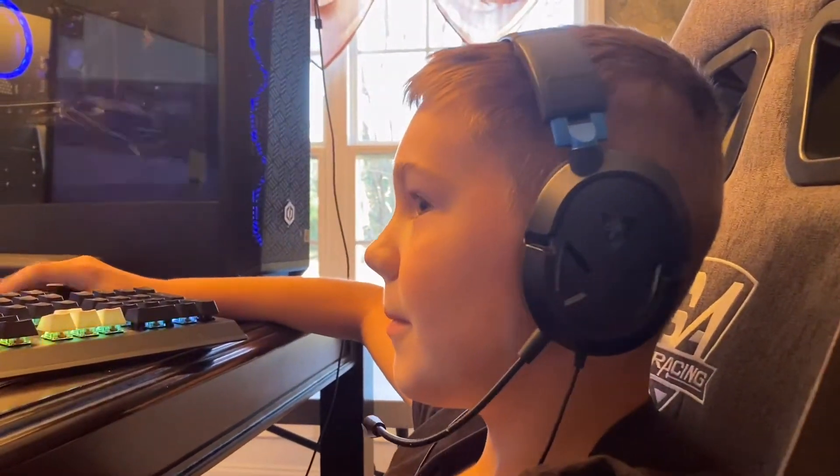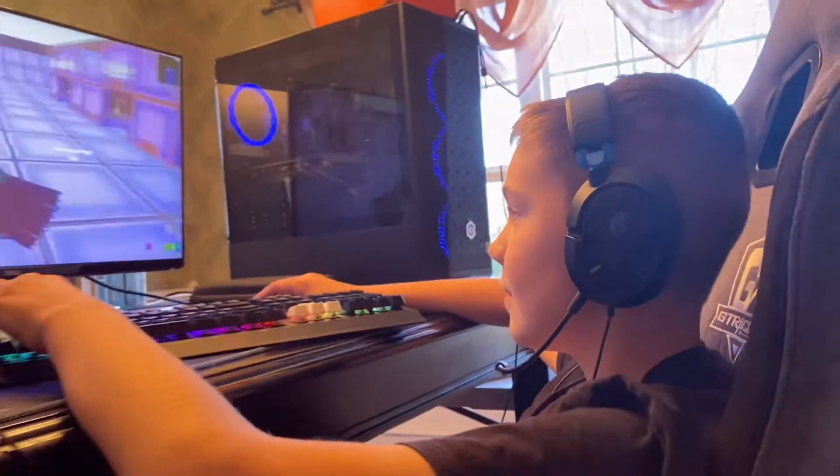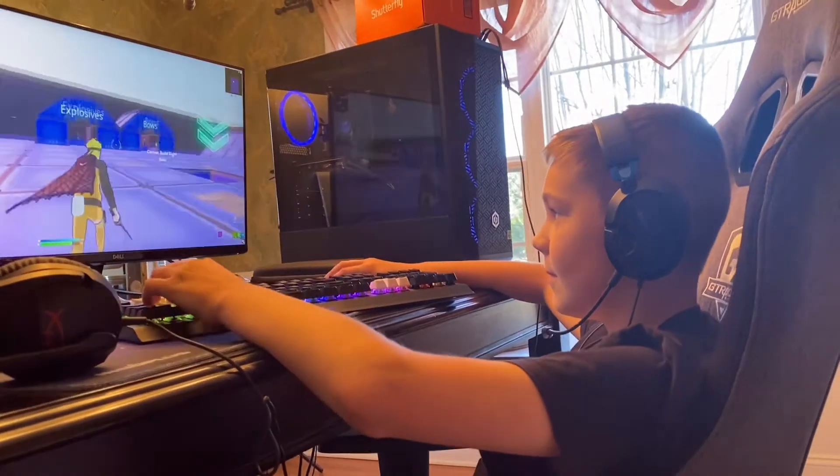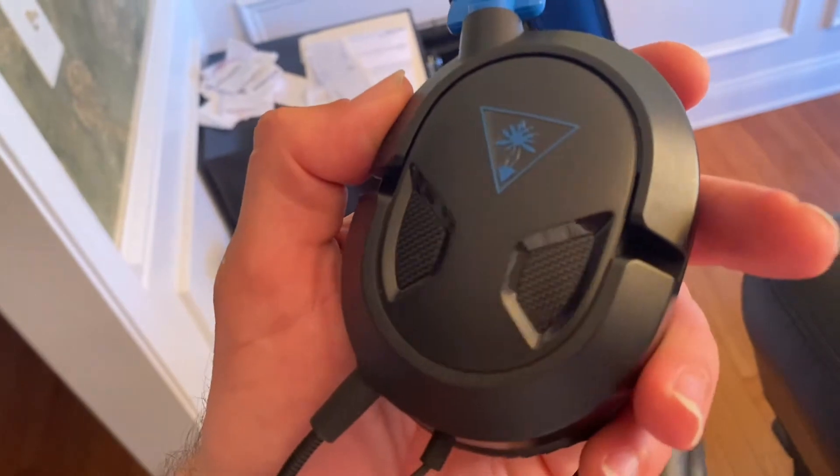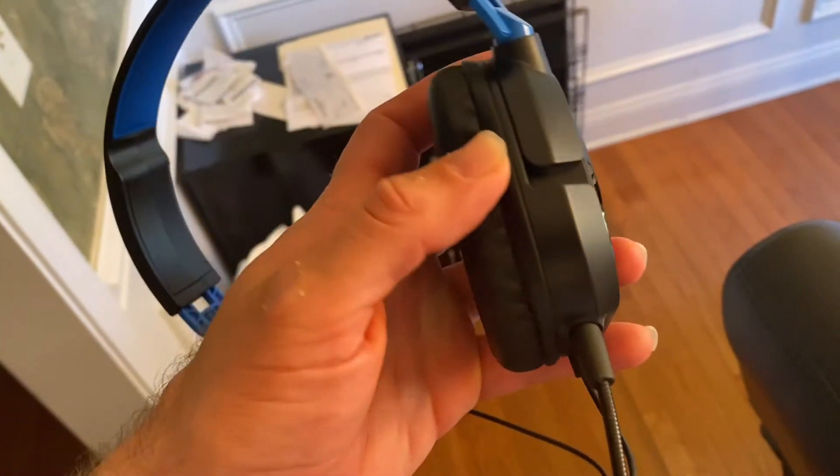In this video, I'm going to provide a quick review of the Turtle Beach Recon 50 gaming headset. This is a perfect headset for the gamer in your family. It's compatible with both PlayStations, Xbox, and PCs.